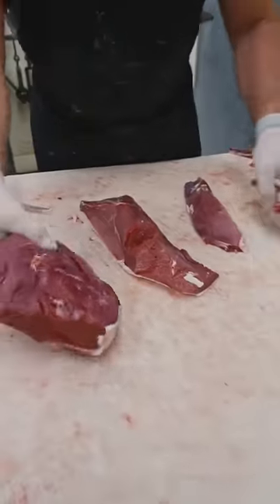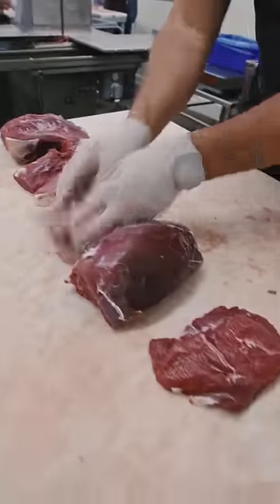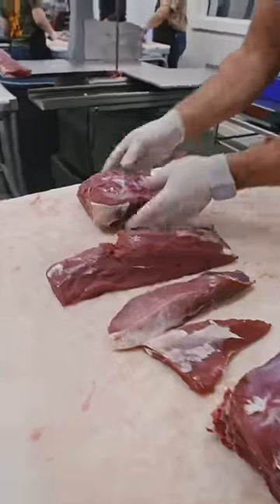This is the bottom round. There you have a breakdown of a venison leg: sirloin, round tip, tri-tip, eye of round, bottom round, top round.